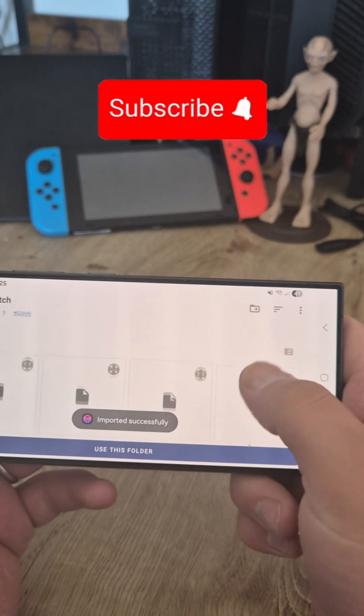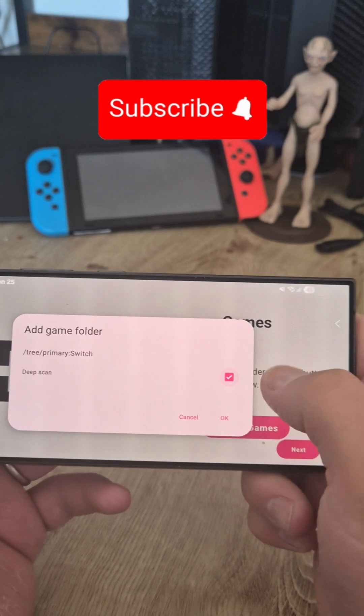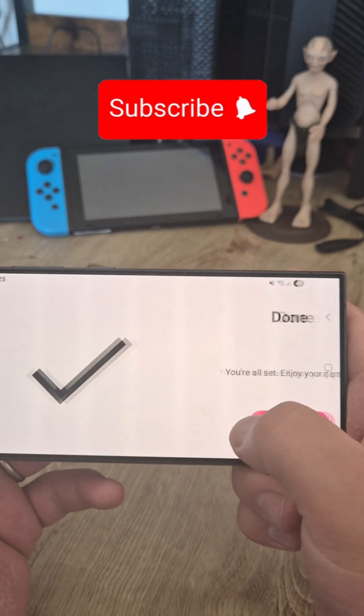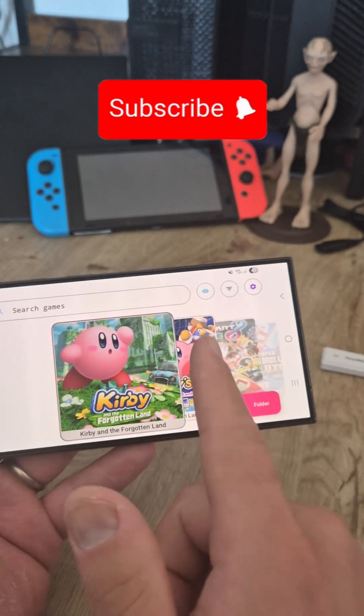Now just add your games. Use this folder, allow access, do a deep scan, and you're ready to go.